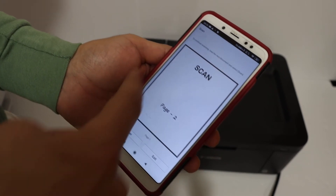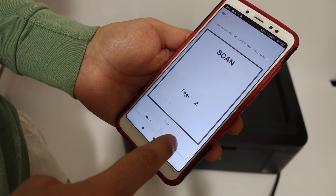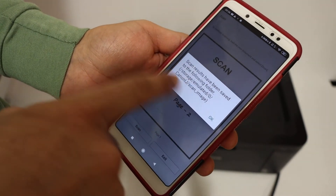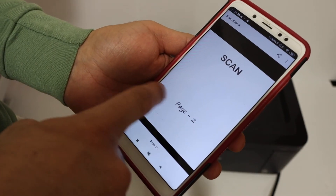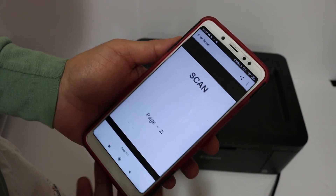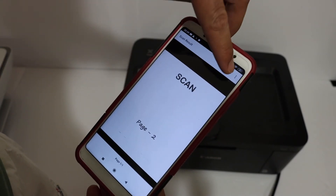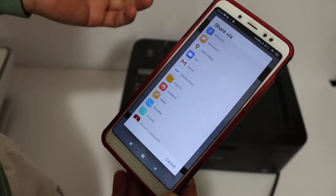Here we can see the scan has been transferred. If you want, click the exit button and it will be saved in a particular location where you can go and access the file. Once you click OK, you also get the option to share this file. Click on that and you get a list of places where you can share it.